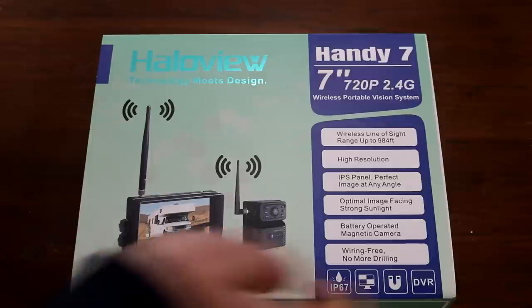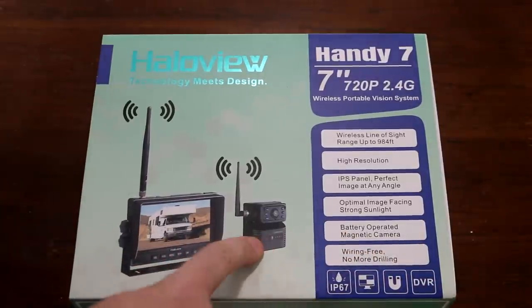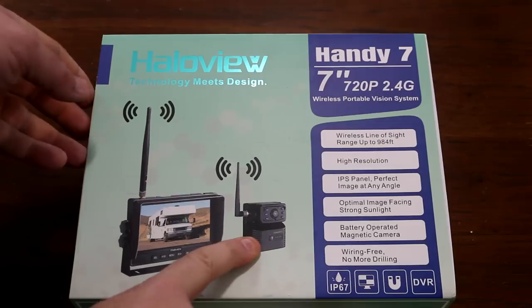The best thing about this is that it is wireless and also cordless. Let's get to opening the box.